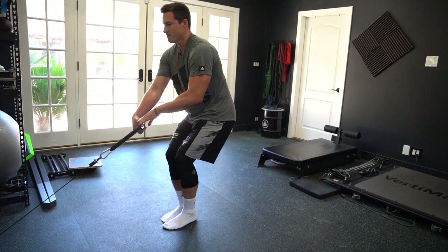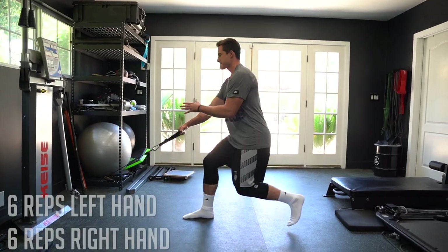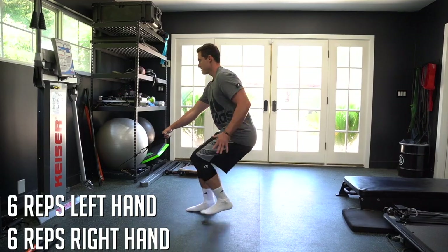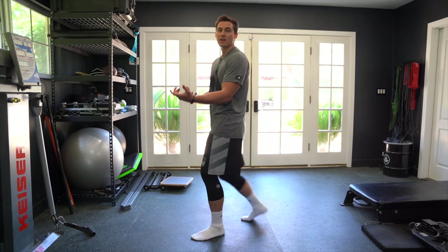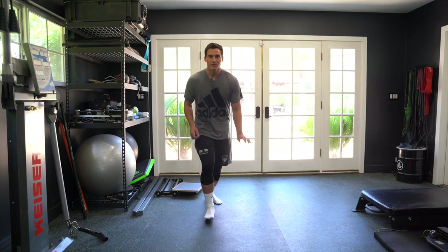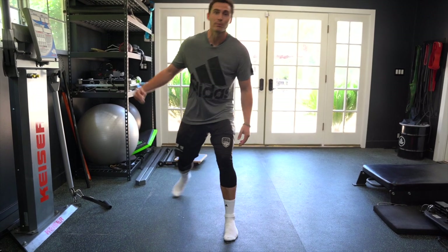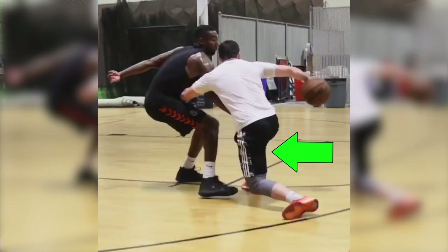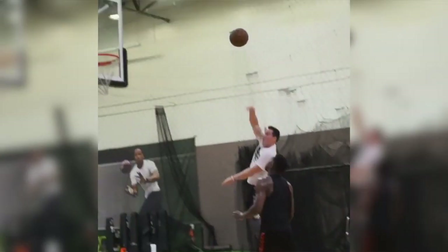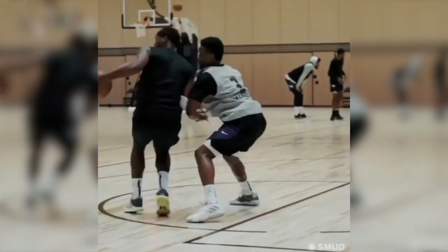I'd hit my reps with the left hand, and then switch to the right hand. So if I have six reps, I go six reps left hand, then six reps right hand. By switching hands, I'm changing the rotational forces. In a game, it's very rare that I'd make a toe-forward deceleration with no rotational components — normally there'd be a defender pushing me one way. In basketball, it's very rarely just linear, so we want to work with those rotational components.